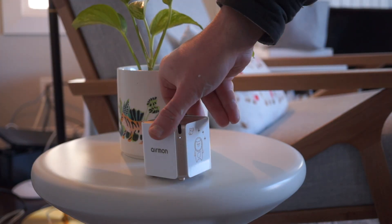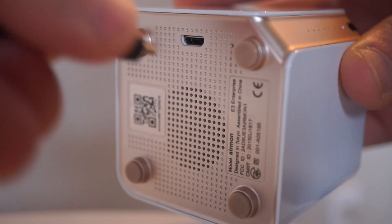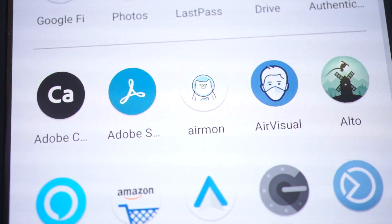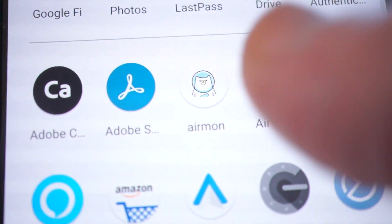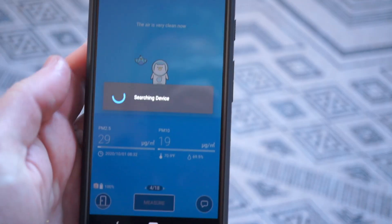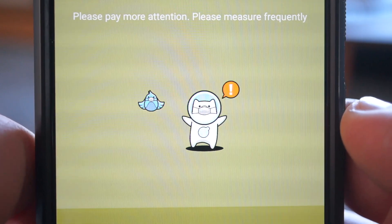The AirMon is a little cube with an air quality sensor inside and a rechargeable battery. You charge it up over USB and connect it up to your phone over Bluetooth. There's a free app for either iPhone or Android. You open it up, pair it with the device, and then tap it to take a reading. And because it's Japanese, it's adorable even when it's telling you that the air is trying to kill you.